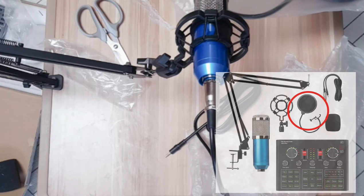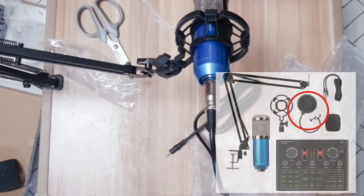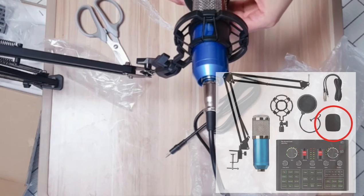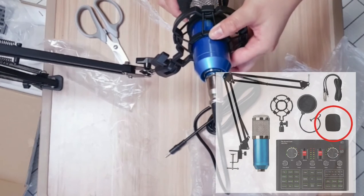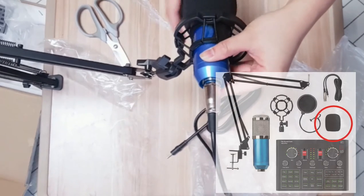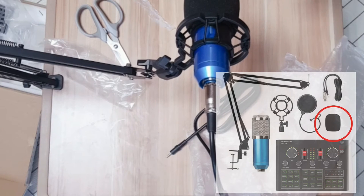You have this — ito naman, para saan to? Gagamitin nyo siya ganyan para pang sana ng sound. Pero kung ayaw nyo gamitin yan, you can use this. I'm gonna use this one — ganyan ko siya, para mas malinaw yung sound at yung mga noise around ay hindi makakacatch. Boses nyo lang yung makukuha.